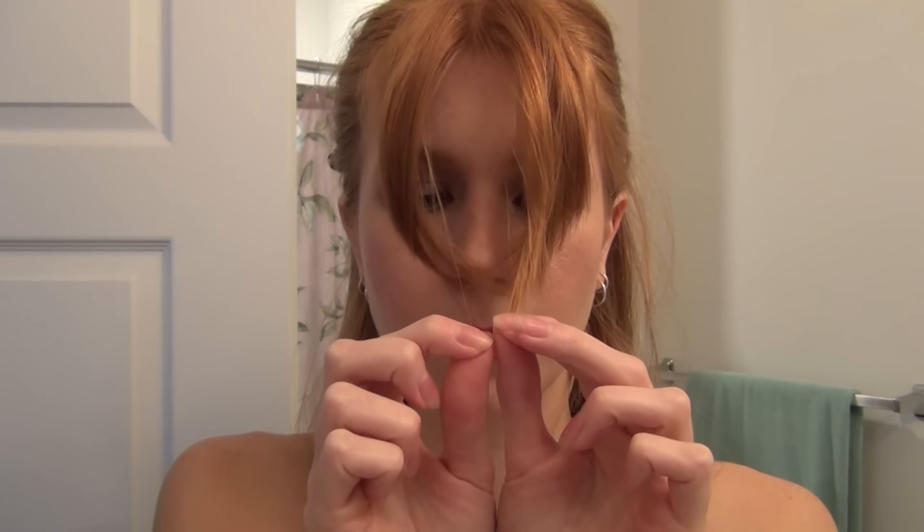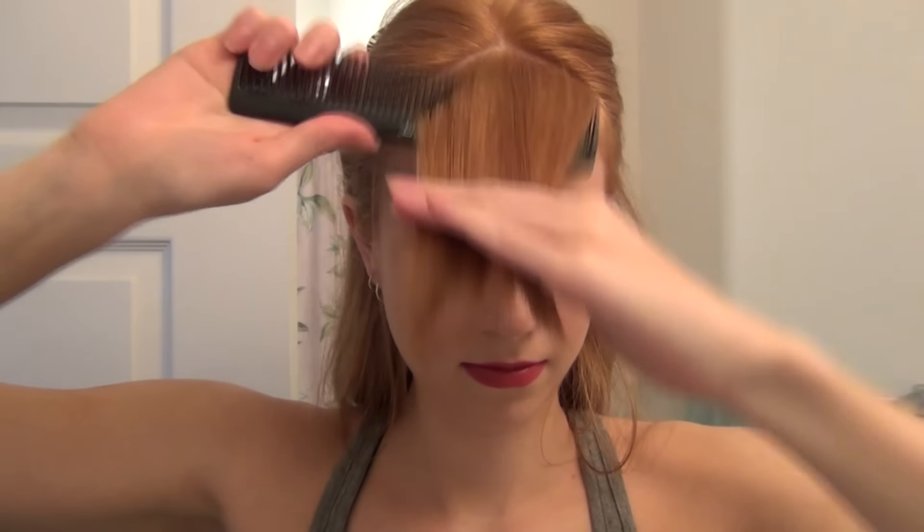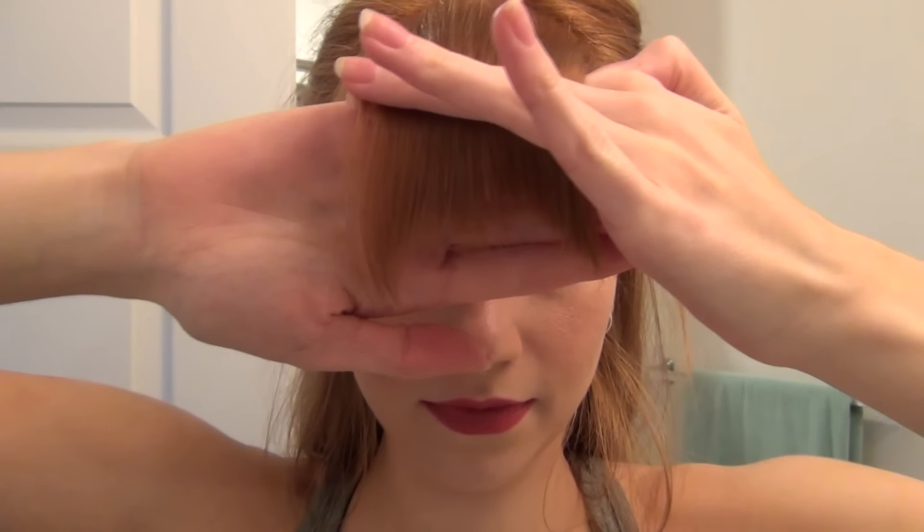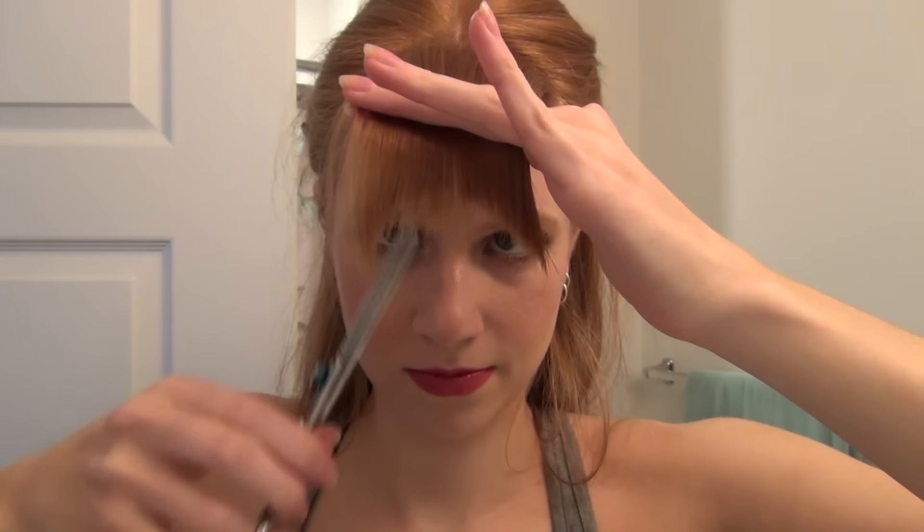Once they're about the same length and feel pretty equal and even, I'm going to comb them all forward and together, then check if there are any stray pieces that I need to trim and clean up. The left side was still just a little bit longer when I put them all together, so I'm just cleaning that up.